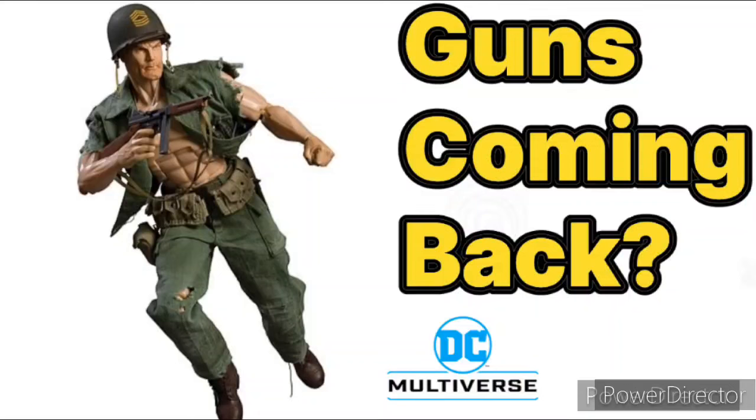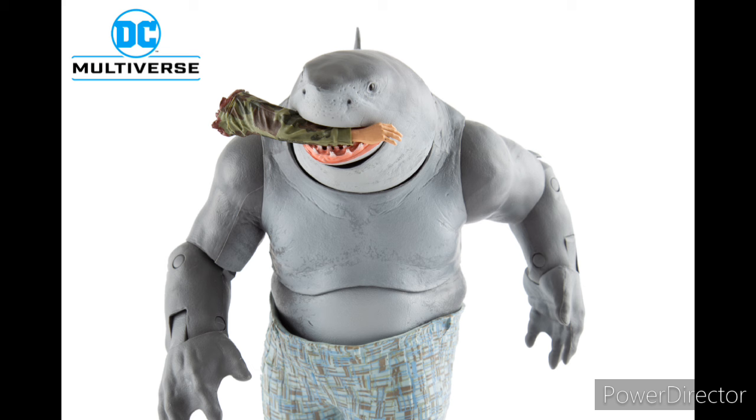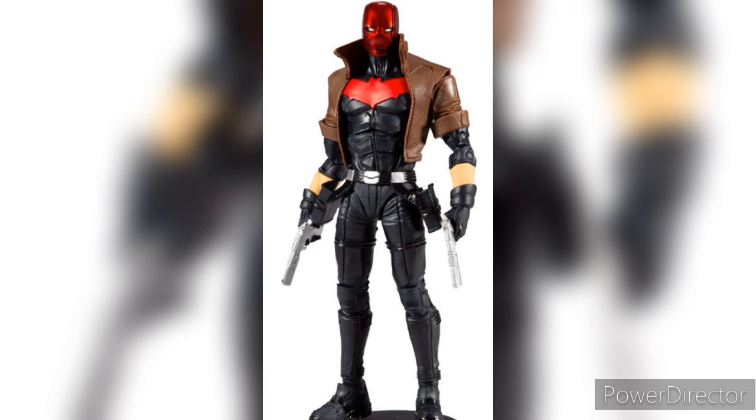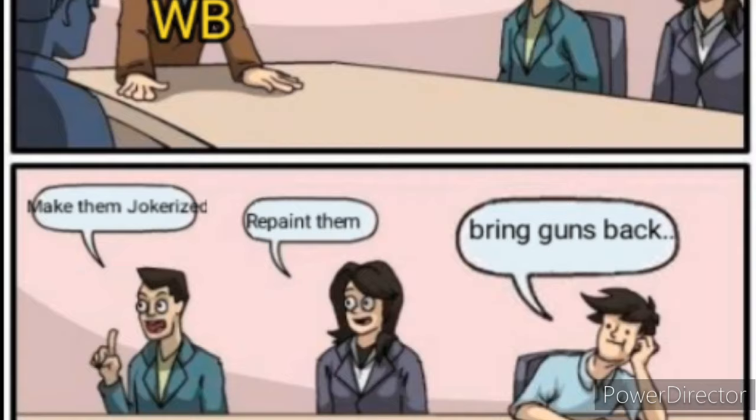In the world of DC Multiverse, we can have thick figures, we can have a shark eating an arm, but what we can't have are guns. Why? Well, it was all thanks to WB. WB, for some reason, thinks that having guns in a figure will make a kid violent.